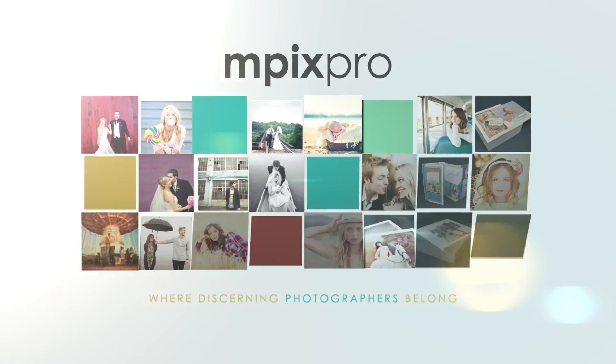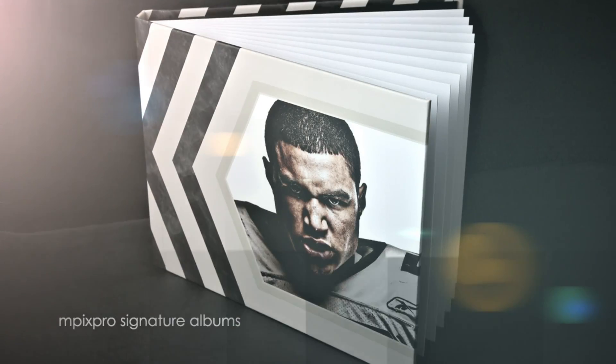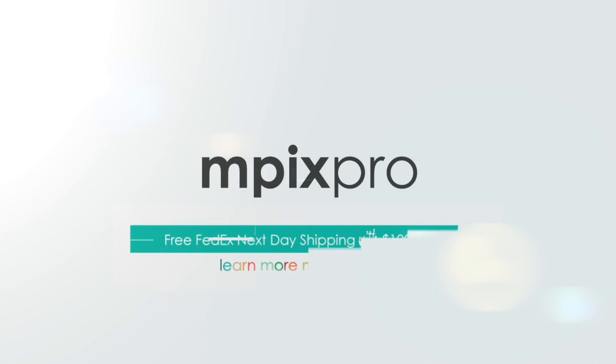Mpix Pro — the full-service online photography lab — helping you grow your business with pro quality photo products and stellar service. Get started at mpixpro.com.